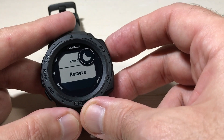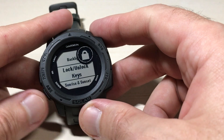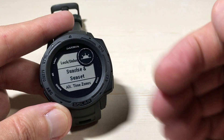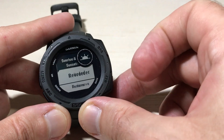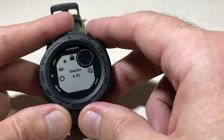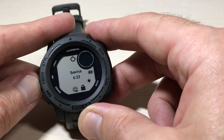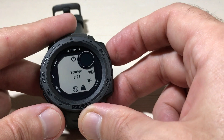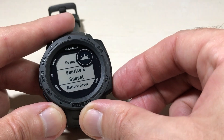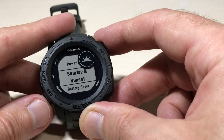In this case I'm going to go ahead and remove do not disturb. You'll notice it is now gone. Going down to sunrise and sunset — let's say I wanted to move this right behind power off. I could press GPS and choose reorder, and it basically shows where it is on my listing. I can simply put it where I want, press the GPS button, and now I've reordered it. So now I've got power off, then sunrise and sunset.